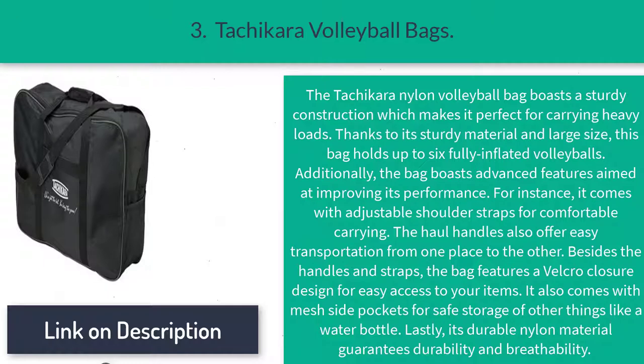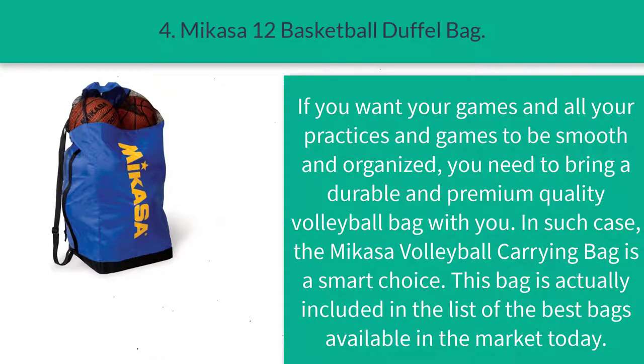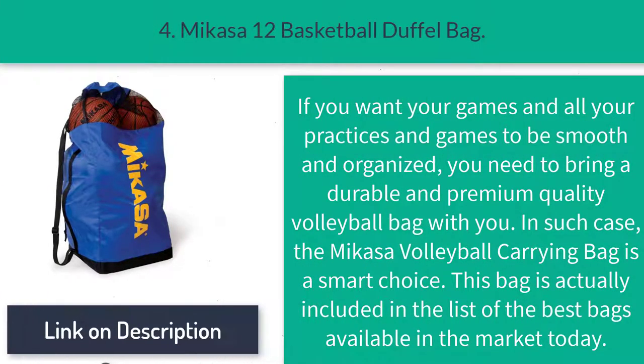Besides the handles, the bag features a Velcro closure design for easy access to your items. It also comes with mesh side pockets for safe storage of other things like a water bottle. Lastly, its durable nylon material guarantees durability and breathability.